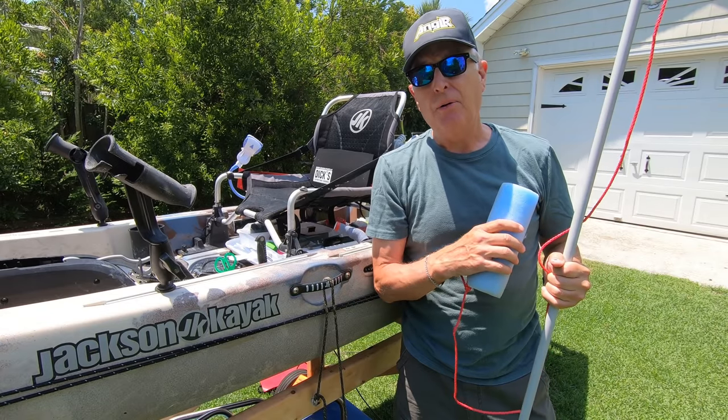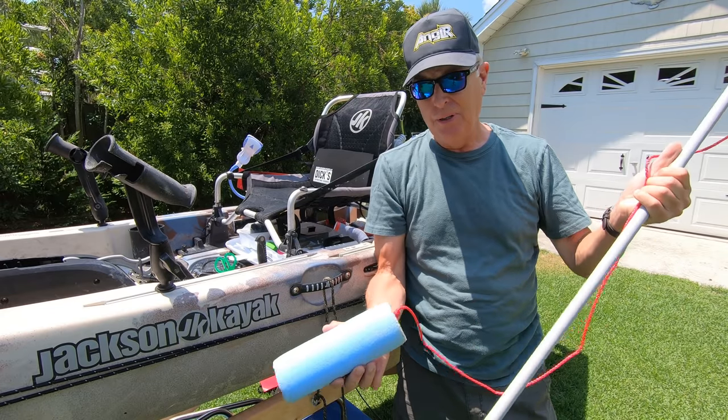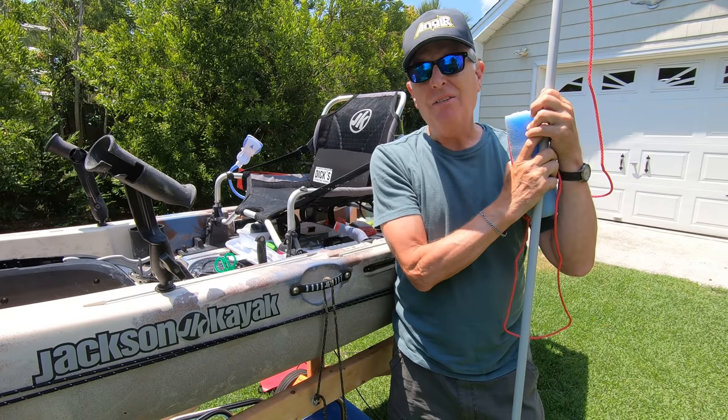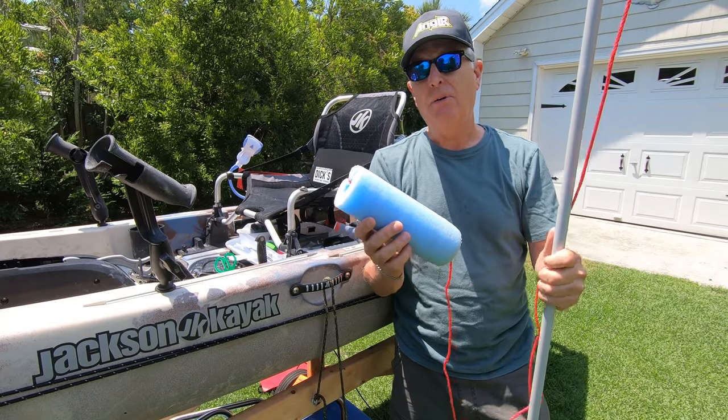The other thing I've learned through the School of Hard Knocks is it's not a good idea to just put a piece of pool noodle on the pipe and expect it to stay up. A lot of times that pool noodle is going to slip off and you're going to lose your stakeout pole.